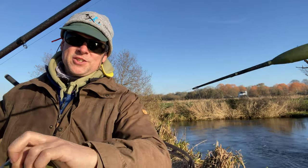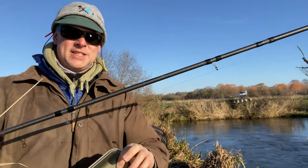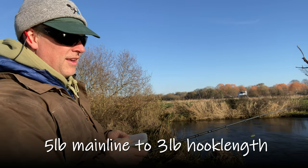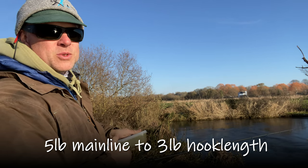I've got a midi 7AA shot float. The bulk of it is two thirds down with a couple of number four droppers to a size 18 barbless hook. I'm using a really light hook length. If I hook a salmon or sea trout I want to pull for a break as soon as I can — I don't want to cause any distress to those fish while they're spawning.